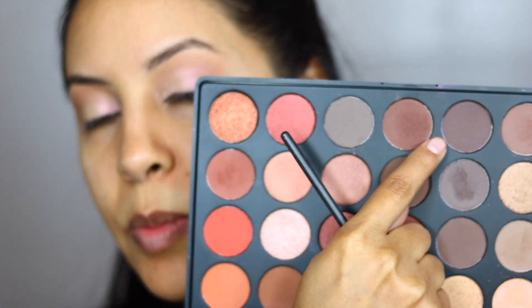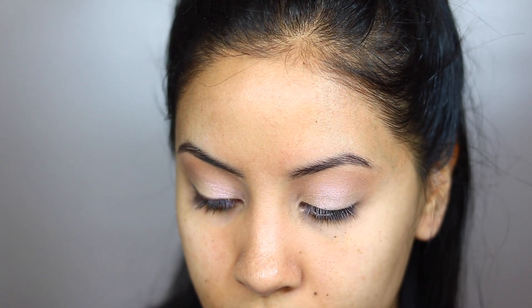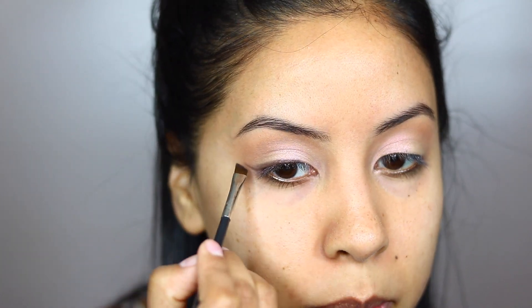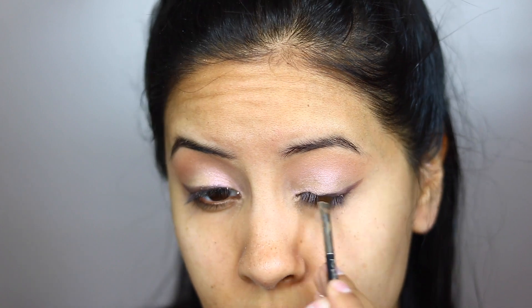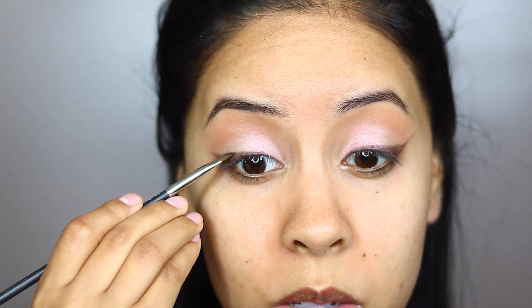I'm just blending out the edges. Now I'm going to take the darkest color in the palette — there's no black in this palette, but I'm going to use this guy right here. I'm just going to go along my lash line. This is a pretty flimsy brush too. This is actually a really good technique if you want to practice your liner — it's just the best way to practice because you can always erase it and then you start to get the hang of how your brush should really move with the liner.